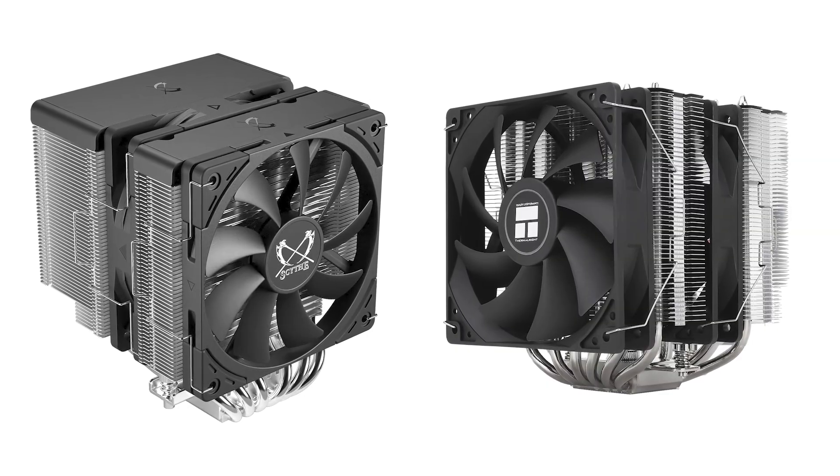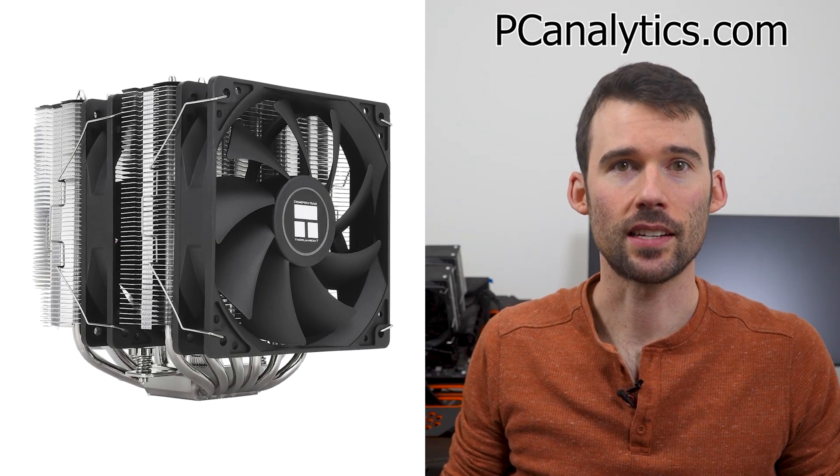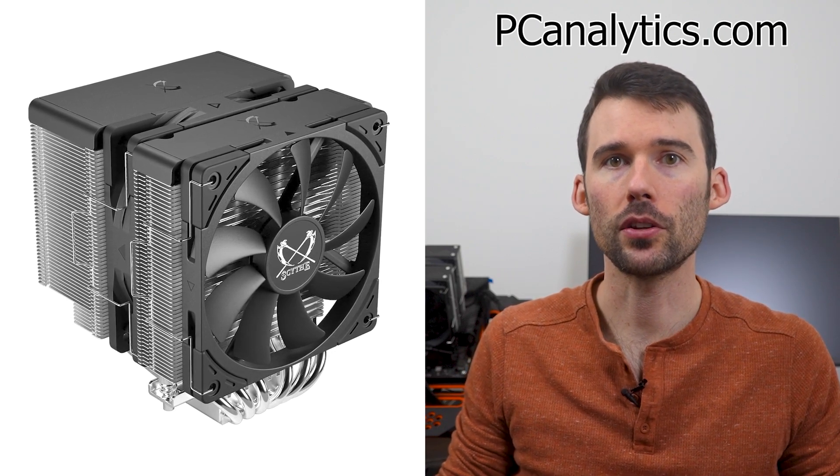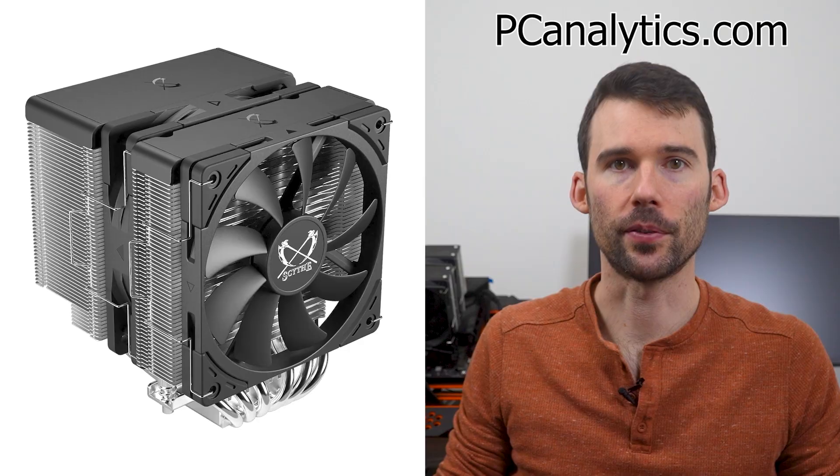Both coolers feature a dual-tower design with two fans and their own distinct look. The Peerless Assassin 120 SE is a top-performing budget cooler that has six exposed heat pipes and two 120mm fans. This cooler comes in various colors and styles, but we'll cover the traditional look in this video. Next up is the Scythe Fuma 3, which has six heat pipes, a polished top, and two 120mm fans.